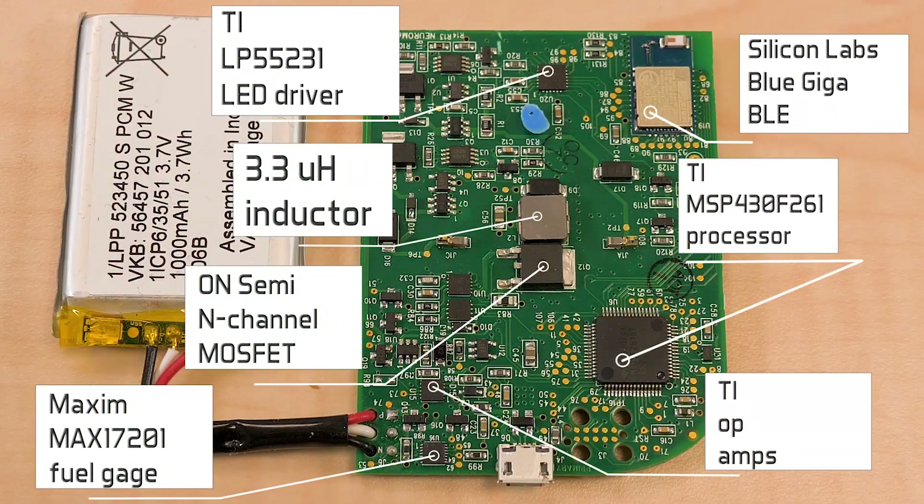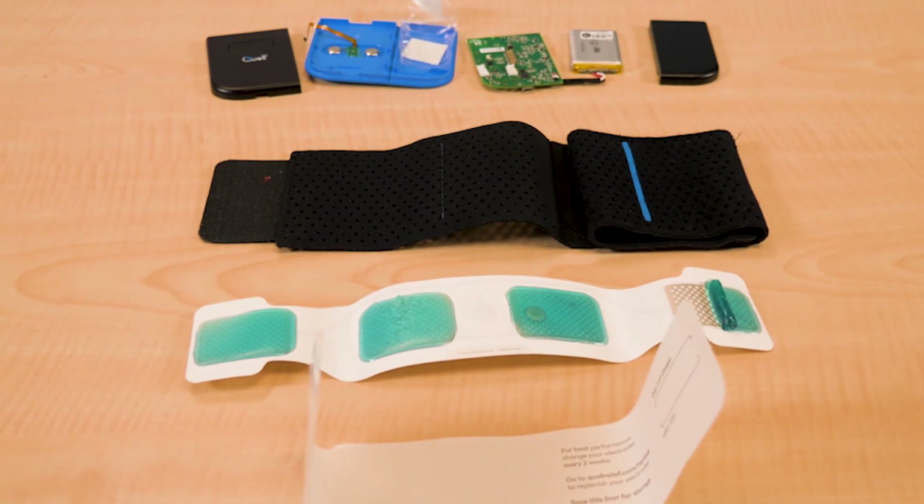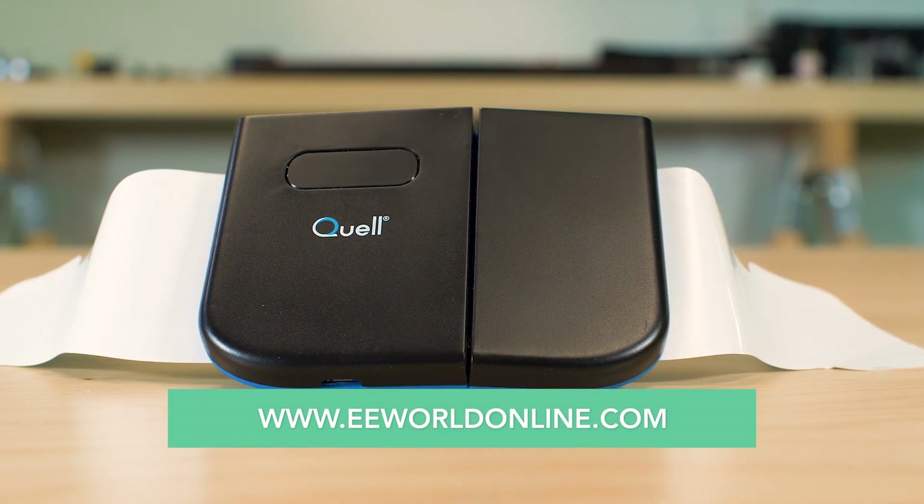Other noteworthy chips on the board include a battery monitor chip from Maxim Integrated Products, an LED driver from Texas Instruments, and some op amps also from TI. And with that, we have to end our stimulating discussion of the Quell electrical nerve stimulator. For more teardown videos like this one, go to eeworldonline.com.